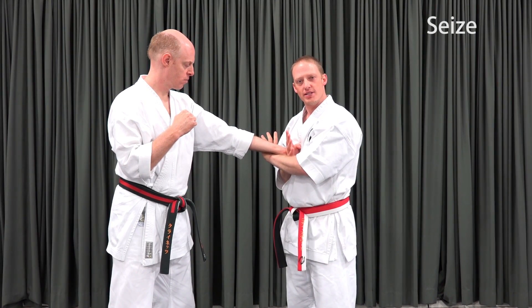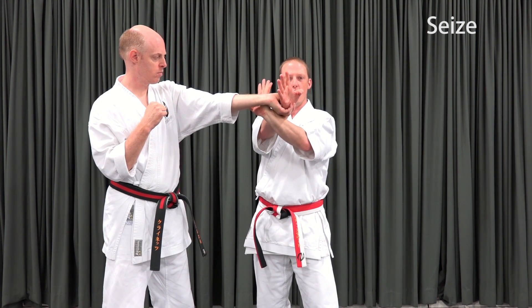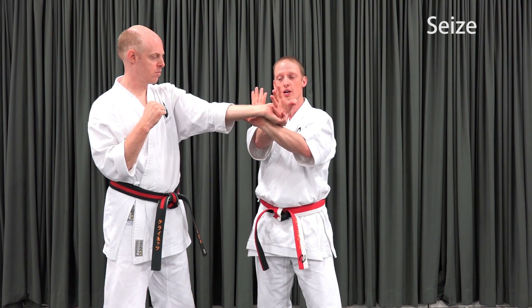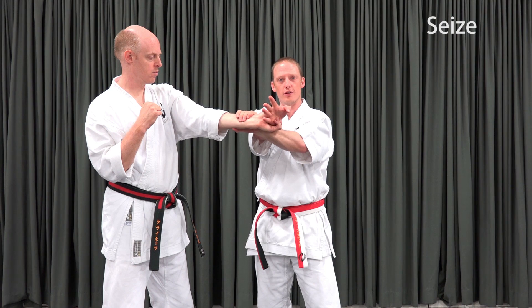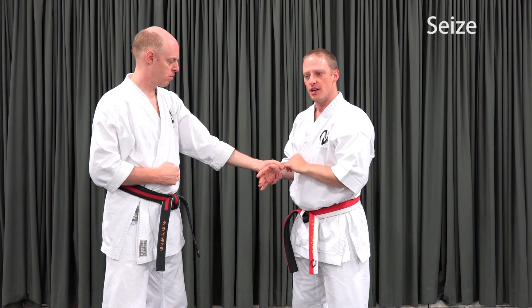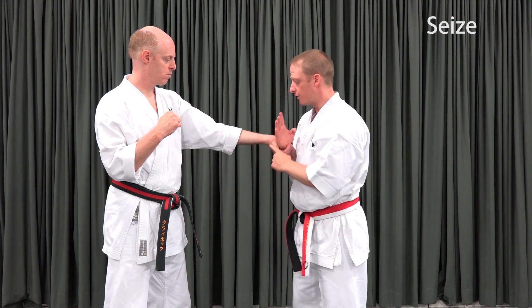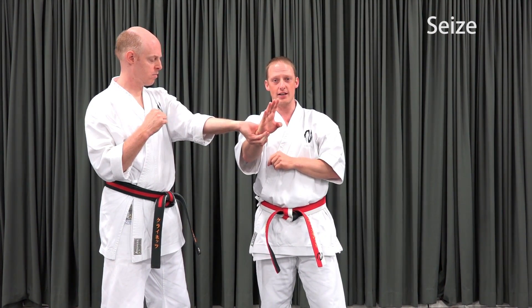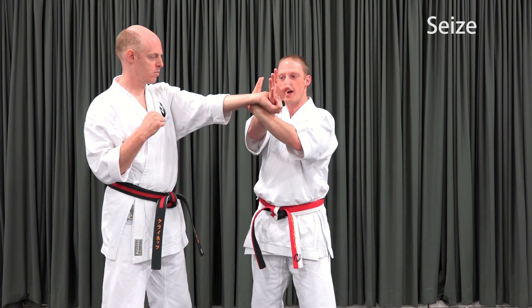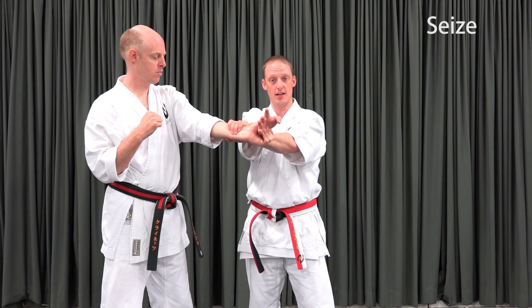The next step is the seize. The trapping hand is going to ride that extension all the way around, maintaining the trap so that he can't let go, until it comes far enough around that I can close my fingers around his wrist. So now we see two reasons for the extension going around in a large arc: first to compromise that grip, and second to push it far enough around that my trapping hand palm can turn towards his wrist and get a hold of it.